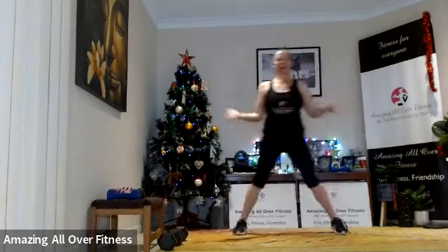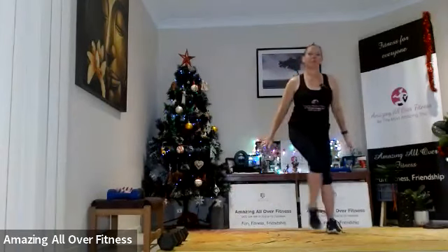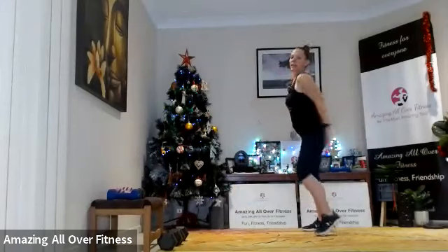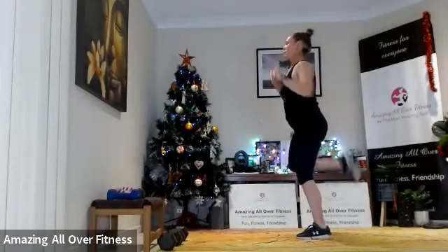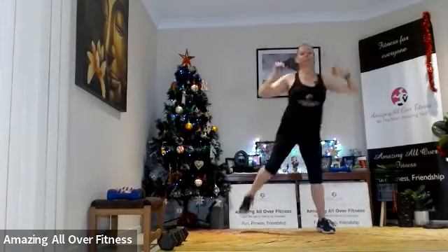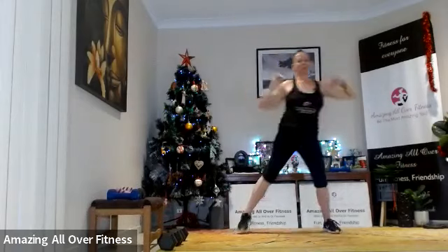Add an arm curl here. Let's take it to breathe, breathe, and then heel to toe. Let's take it to a hip rotation here — roll it out, big circles with the hips.